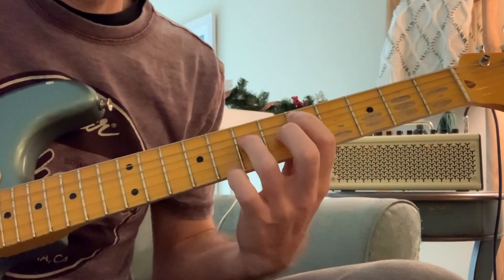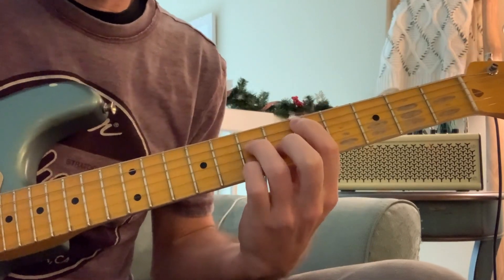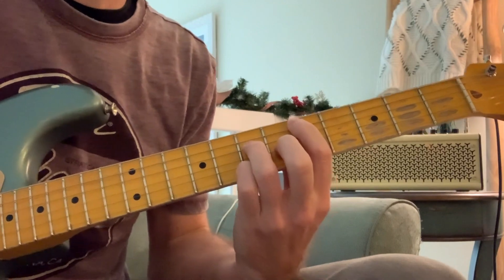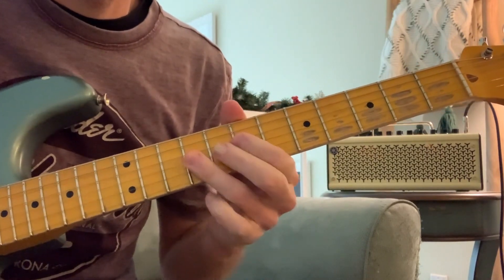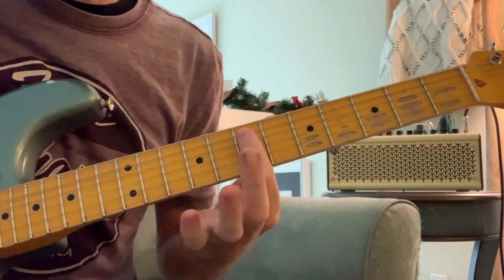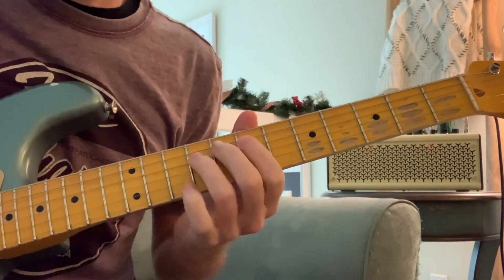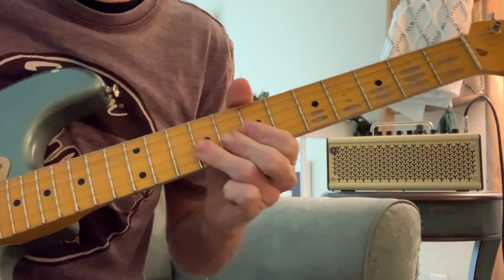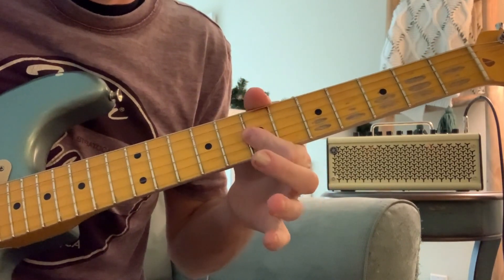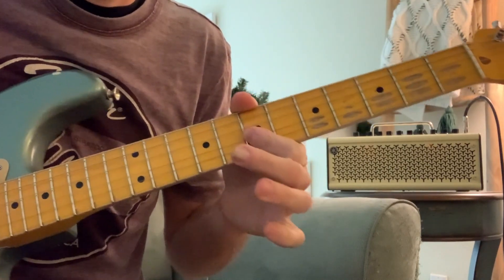Now we go home to the one chord, D major seven: root note on the fifth fret of the A string, ring finger on seven of the D string, middle finger on six of the G string, pinky on seven of the B string. After that, I have space for a minor pentatonic lick — just YouTube minor pentatonic licks, there are probably a hundred million videos. What we're going to do is double stop through that scale: I'm thinking seven to nine. First double stop: seven on D and G, then hammer on to nine on D. Then go to G and B, seven to nine, razzmatazz, back to seven.